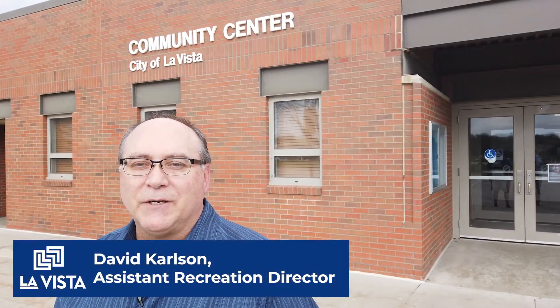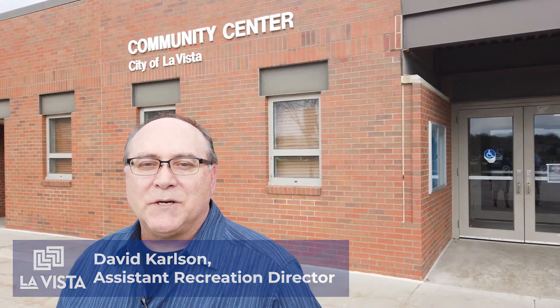Hello, I'm David Carlson, Assistant Recreation Director for the City of La Vista. Welcome to our series of videos featuring one of our many instructors who teach classes of all kinds here at the Community Center. During this time, we're closed to the public, so obviously you can't take advantage of the fantastic programming, so we've decided to bring it to you.